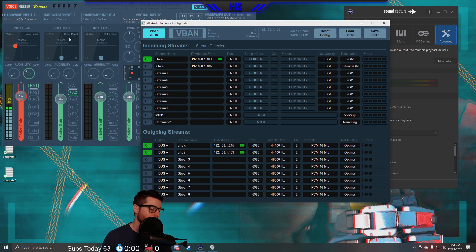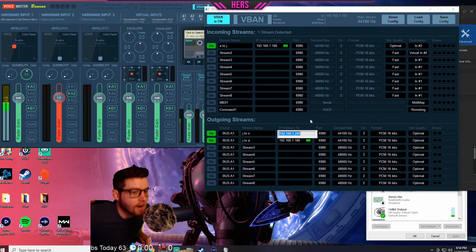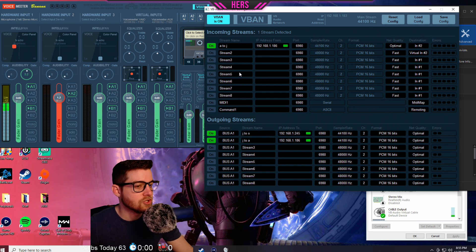Now that we have Hardware Input 1 for sending sound out and Hardware Input 2 for hearing sound in, let's take a look at Judy's computer to reaffirm those settings. Her settings look very similar to mine, except instead of .183 like I had, she's got .186 because that's what you saw on my screen. Her outgoing stream J2S goes to the stream computer IP ending in .245.